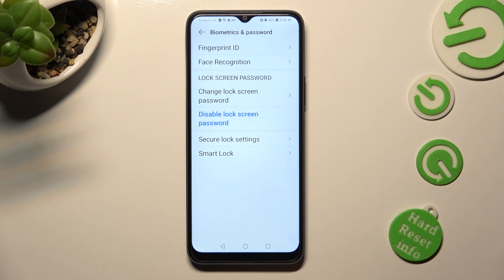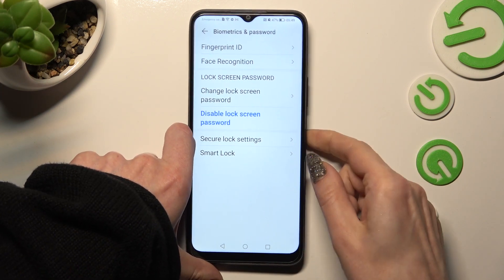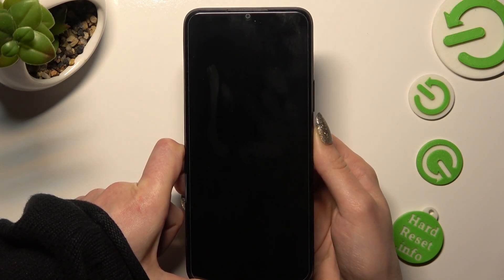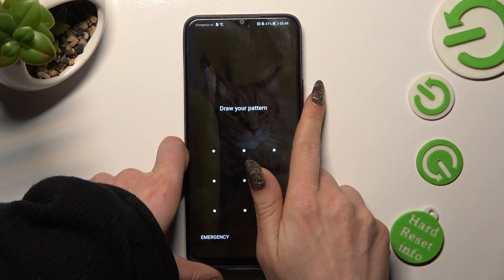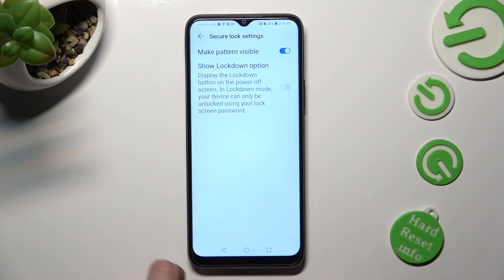So now, when I switch off my screen and then turn it back on, a screen lock pattern is now required. Thanks so much for watching.